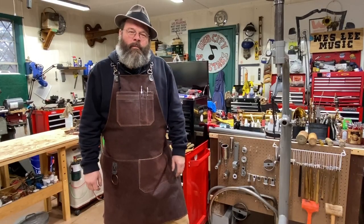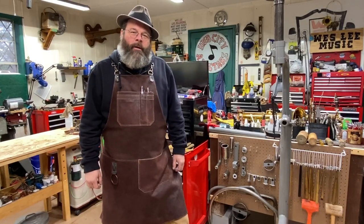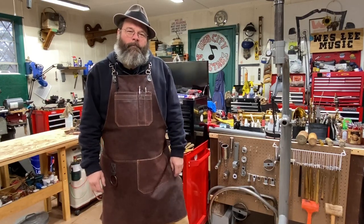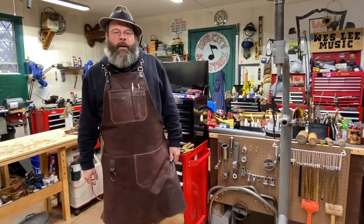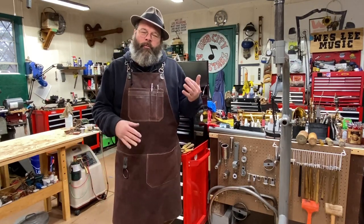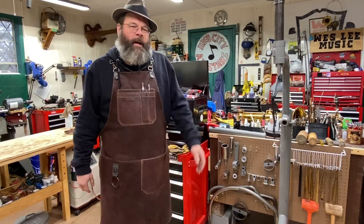Howdy friends, my name is Wes Lee. I repair band instruments for a living. Thanks for stopping back by my shop. Today what we're going to be working on is part two of the Barry Sachs, that beautiful old King Zephyr that I had.